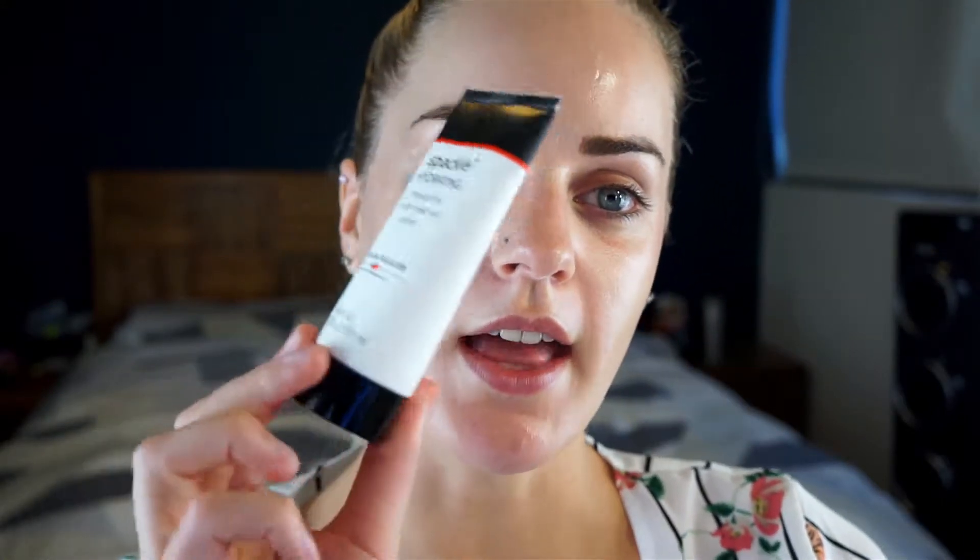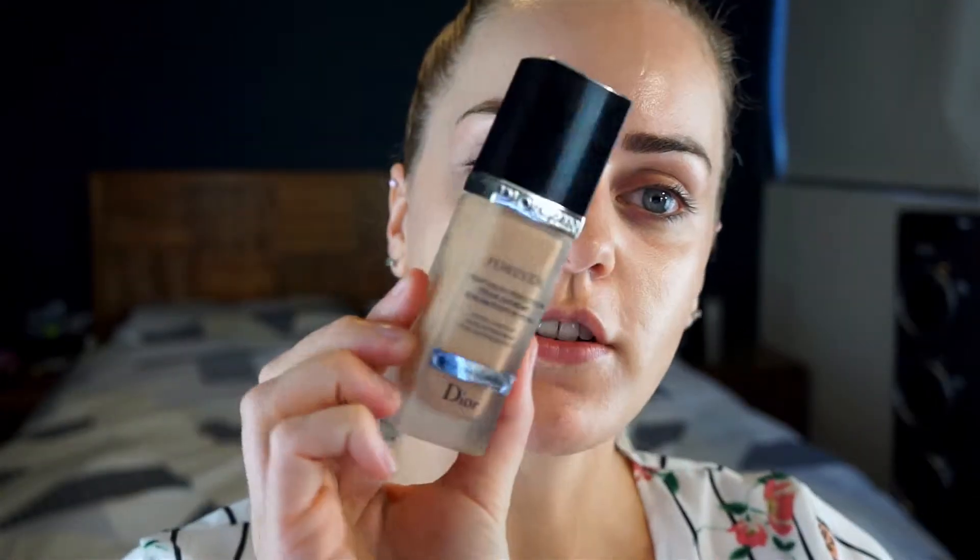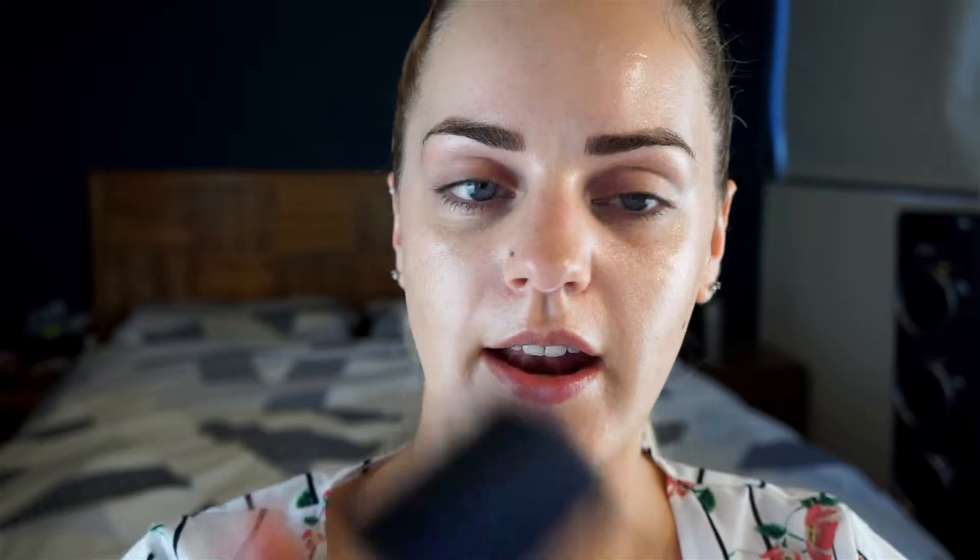I'm just going to start with my face and I'll use my Laura Geller hydrating primer. I'm going to use my Dior Forever Perfect Makeup Foundation in the shade 25 because I'm a little bit lighter now that summer's ending, which I'm very happy about — I can't wait for this heat to be done. And I'm going to mix a tiny bit of my NARS Radiant Foundation.